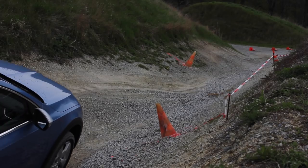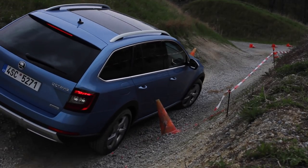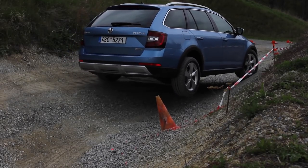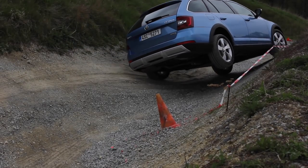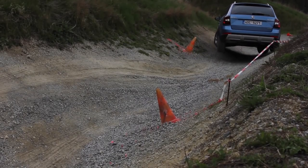Ask the dealership to bring you to a four-wheel drive course — there's a challenge for the dealers out there. Will you do that for your customer? I am begging you to do that. Show them what it's really about, what it's really like. The Scout itself is going to be available from around €35,500.